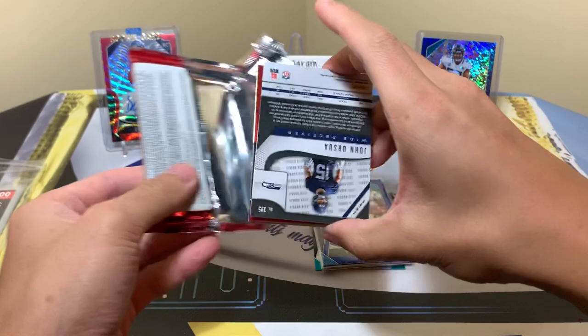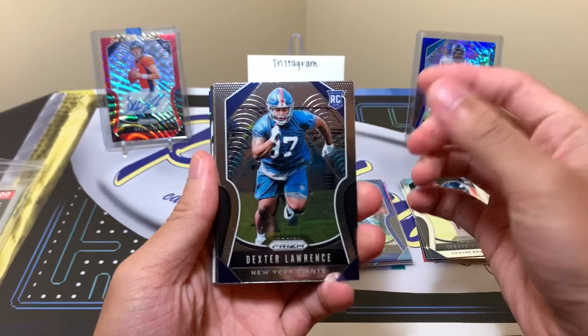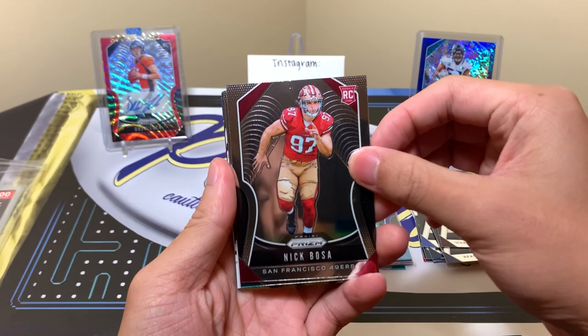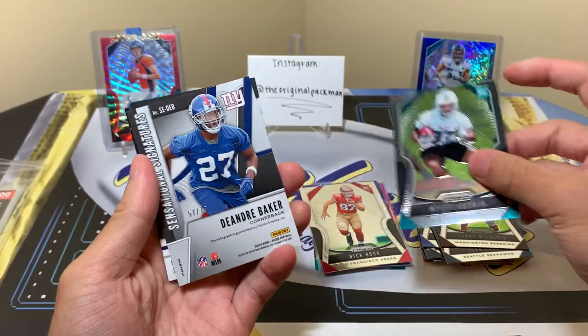I've seen some pretty bad boxes of this. Someone early on before everyone got their boxes ripped like 20 of them and so many were not too good. But here we go: we have a Dexter orange rookie, Raquel Armstead, John Ursua, Terry McLarnley — solid guy, he can play — then Nick Bosa, who is one hell of a player, and Myles Gaskin. I haven't gotten too many quality rookies from that rookie stack.